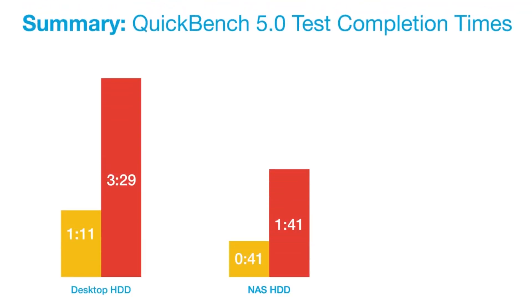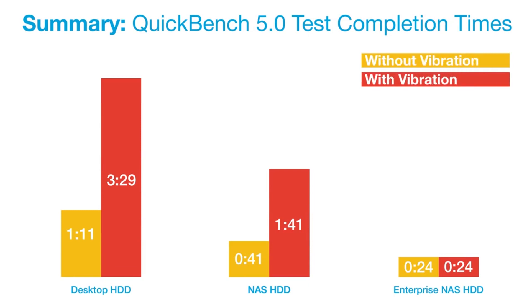As you can see from these tests, using the wrong drive in the wrong application could be a huge detriment to your storage solution. The littlest things make a difference. So at Seagate, we test these drives to the nth degree to make sure that when they're out there in the field with the end user, you get the performance, the reliability, and the experience right for your application.